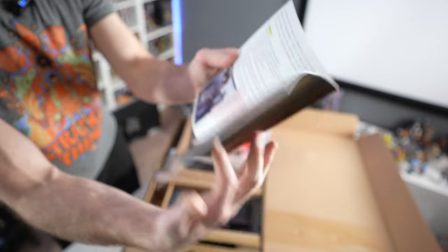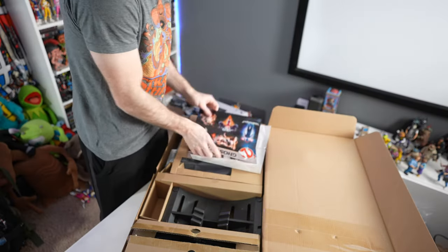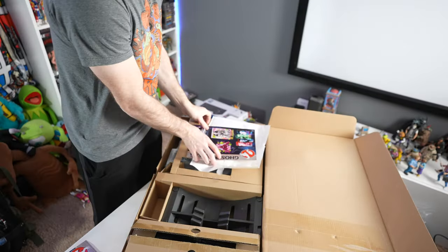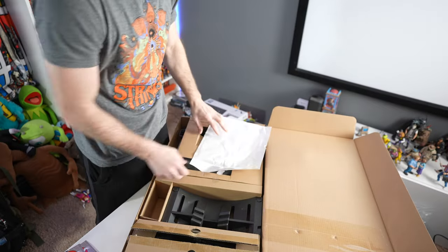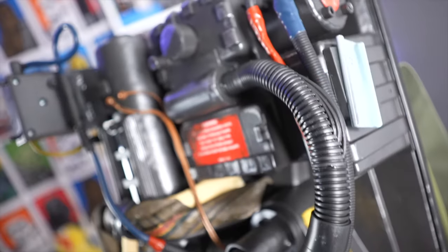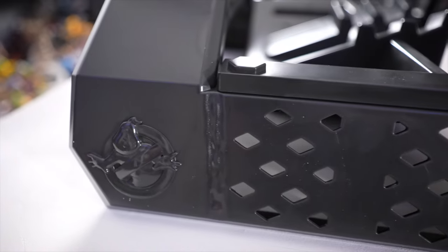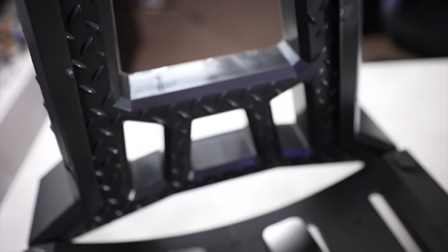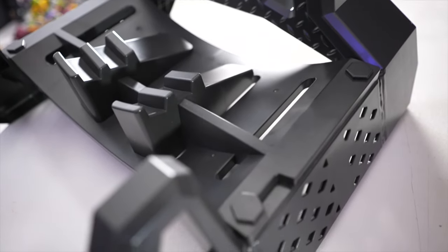Definitely have to spend some time reading that one — very cool. Then we have decals and some nice collectible stickers, not necessarily meant to go on the pack or anything like that but classic Ghostbusters stickers. Now that's out of the box, it's on the display stand. The display stand is just a bunch of pieces of plastic that clip together. It looks good enough — definitely an afterthought for this product — but it does the job. It holds the proton pack, has some foam metallic treatments and the no-ghost logos on the side.